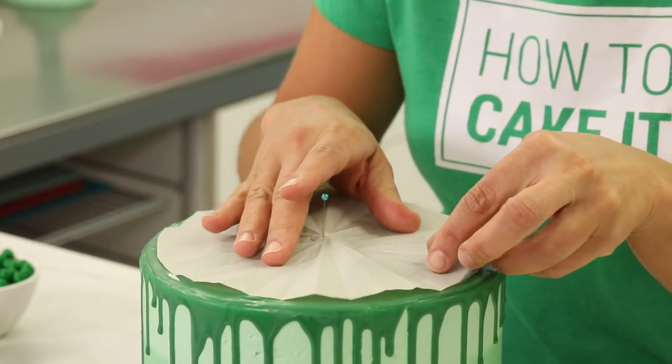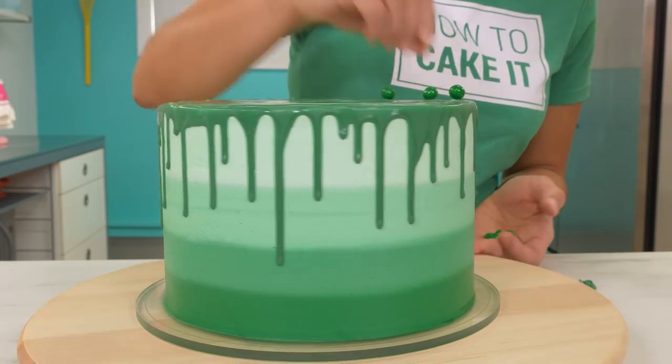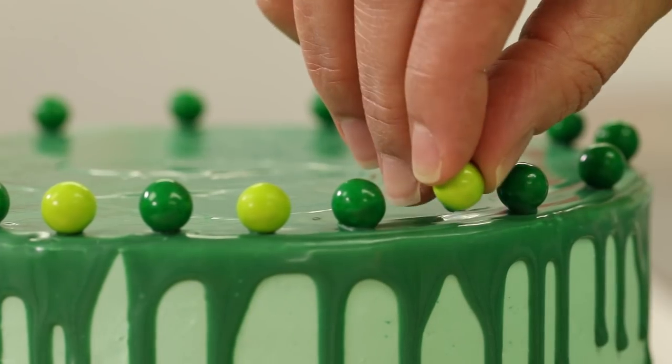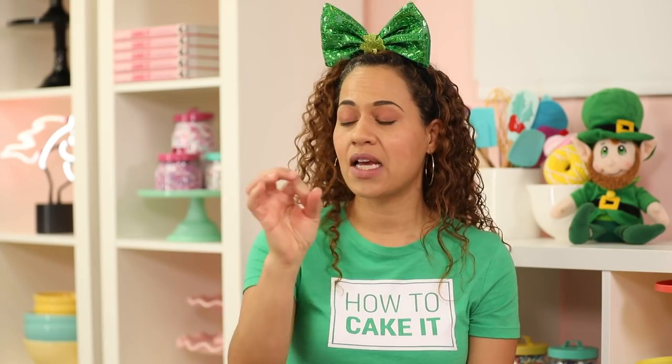Now I'm going to decorate. I've created a template so that I can mark out where I want all my sixlets to go. I glue my sixlets on with a little more cake drip, alternating colors — first all the dark sixlets, then the brighter, more lime green in between. A sixlet is like a dragée — it's a chocolate ball that's candy coated and they sell it in all different colors.